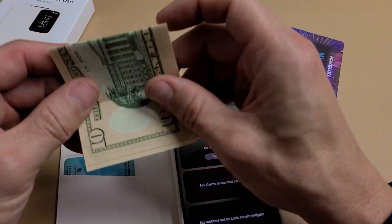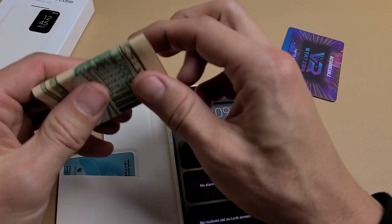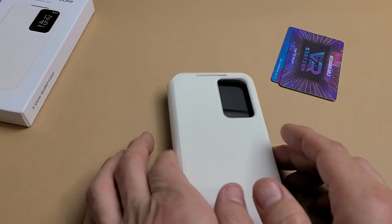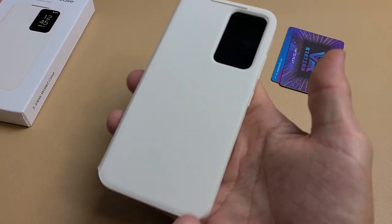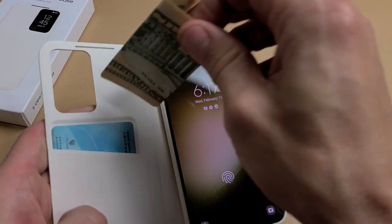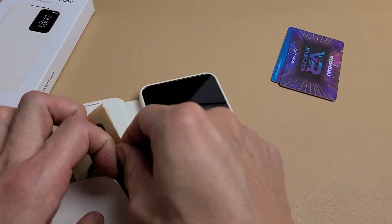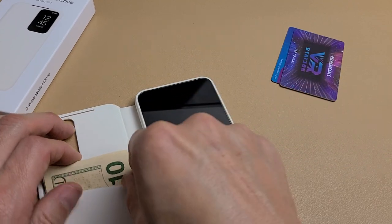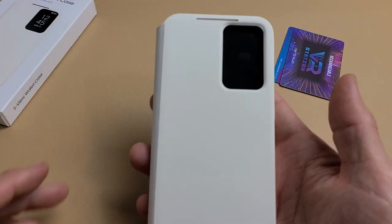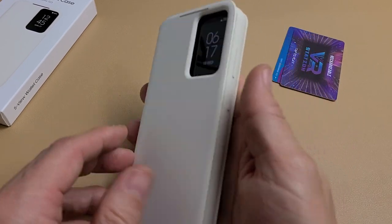I like to carry one credit card and cash. Here are two US bills — I can just slide them in like that and close it. It's still slightly open but the window still works, no problem. You can also fold the bills in half, and when you put them in they meet right up with this crease so it doesn't bulge up the sides — it just goes right down.